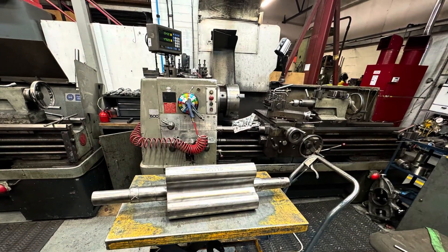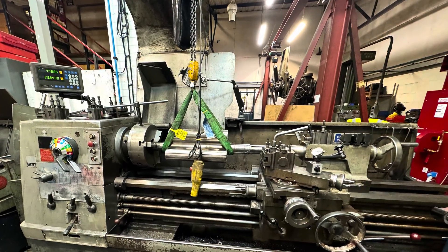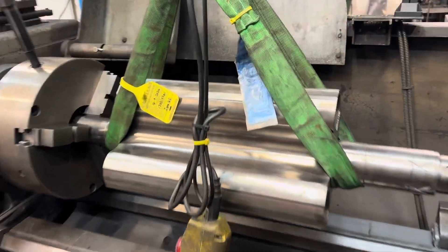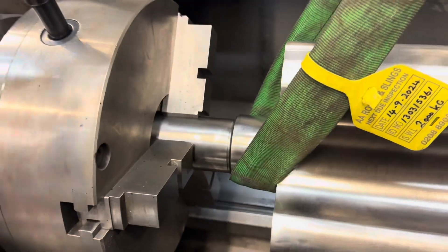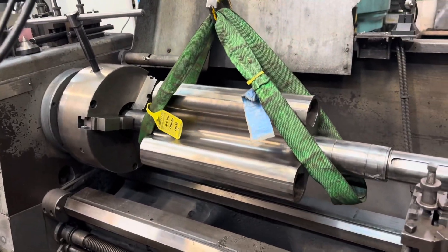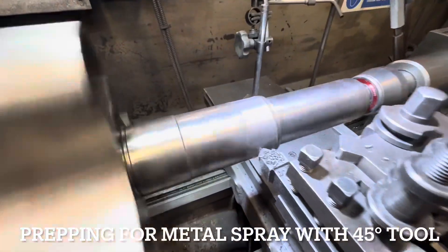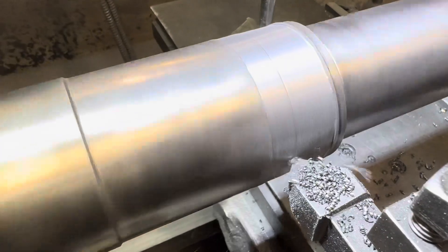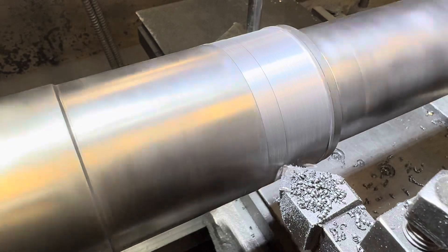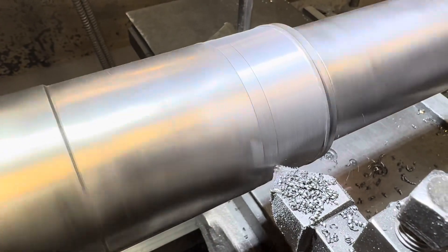With the housing complete we need to turn our attention to the matching rotor. This is a tri-lobe, about three feet long, cast iron, weighs around 50 kilos, so we use the crane to lift it onto the lathe. We need to build up the bearing area as that had also been damaged. Here we're making our undercut with a 45-degree tool, which is standard procedure for spraying shafts — we'll make it 80 to 100 thou undersized ready for building up with metal spray.